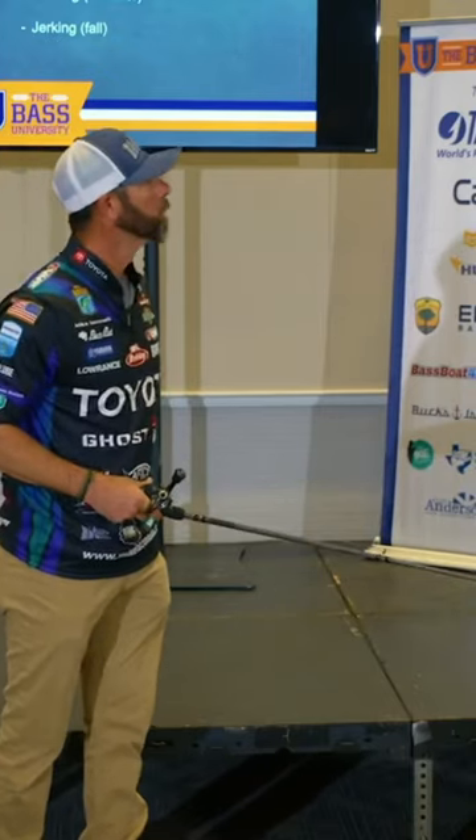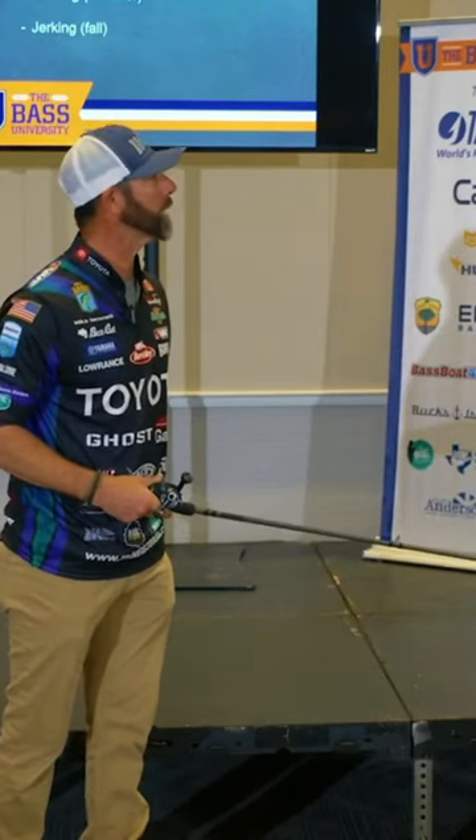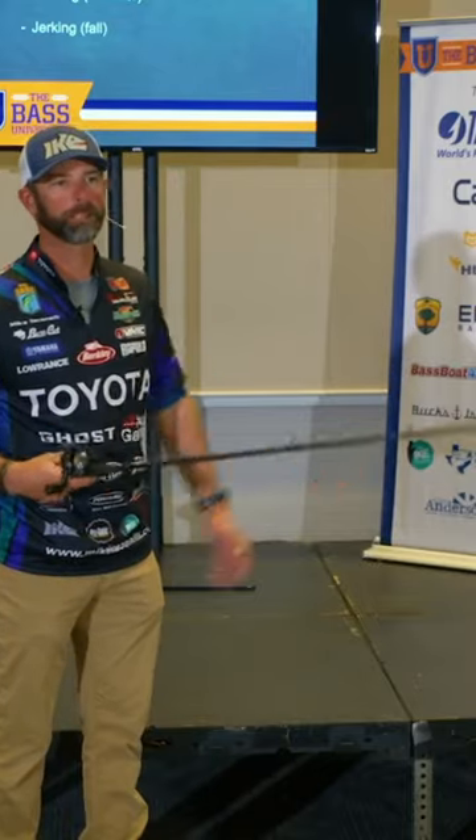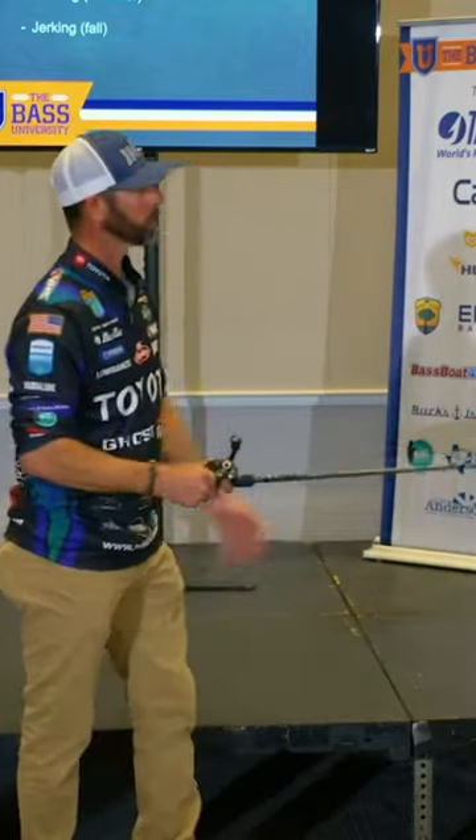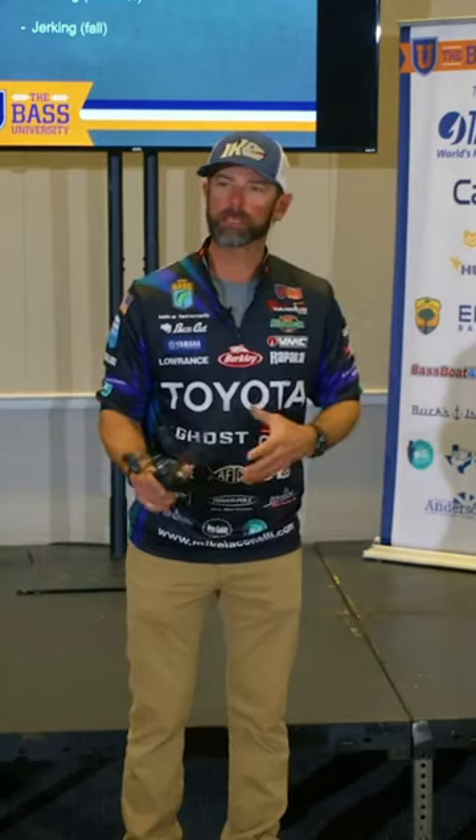Steady retrieve! What do you got, factory hooks on that bait? I don't know why I do that. I just yell at them — I kind of like to yell at people. And listen, I'm not saying that that won't catch them — that steady retrieve won't catch them.